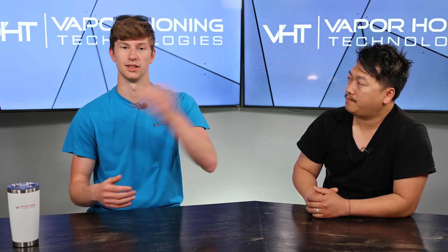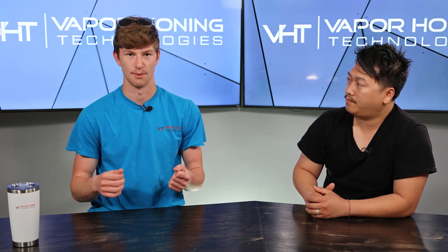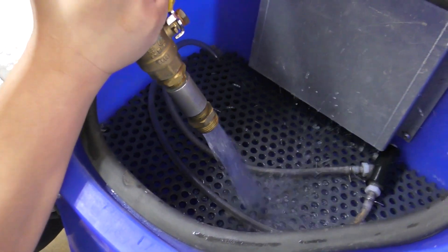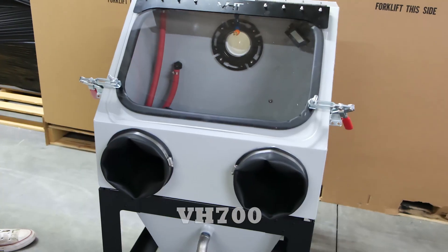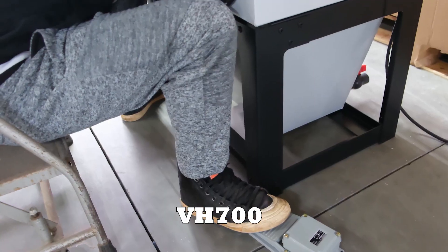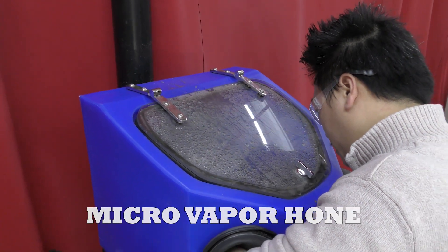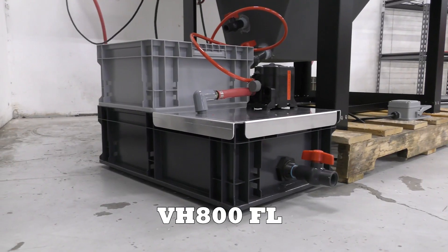When you have a closed-loop machine, it's actually going to allow you to keep that solubility rate at the same level. With an open-loop machine, you're constantly exchanging water, meaning you're going to have to add more and more soda to your cabinet. A closed-loop machine will definitely help you maintain those water-to-abrasive ratios. Wet soda blasting doesn't have to be in a VH-800 fully loaded — it could be in the new VH-700 or on the micro. As long as it's set up for closed-loop, you're all set and you'll get great results.